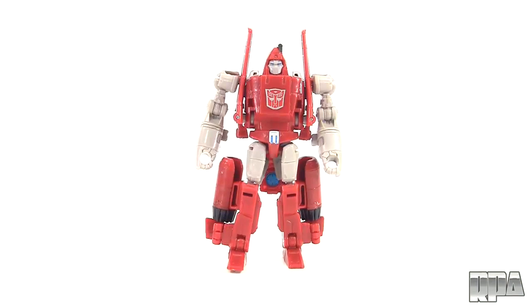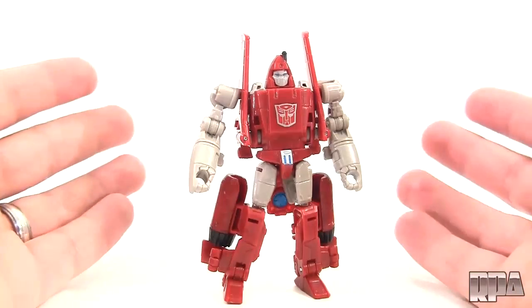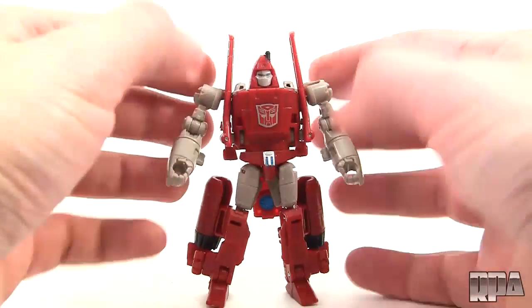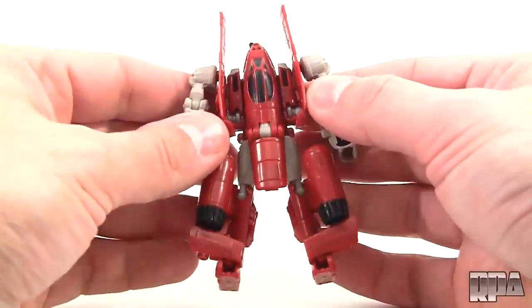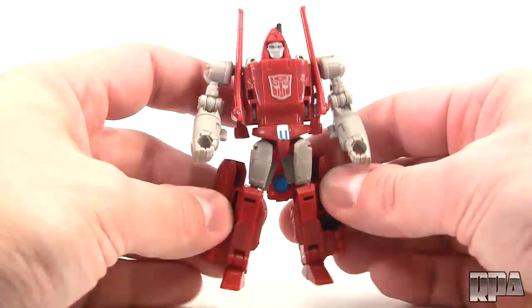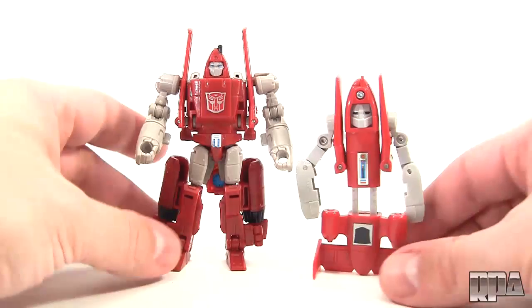What we're really here for is this awesome figure, and as you can see if you're a Powerglide fan, it's finally a nice looking Powerglide figure. I had the Cyberverse which I quickly sold — not too into it, it looks a little bit too stylized — but this is just perfect. It looks a little different than what you see on screen, but in my opinion it's one of the best looking Powerglides out there. For comparison, we're going to put my original — one of my first Transformers toys.